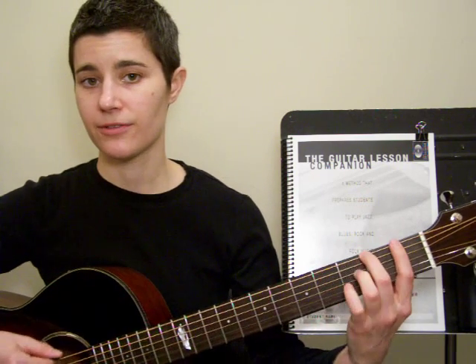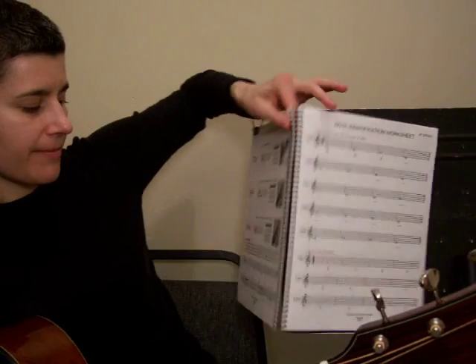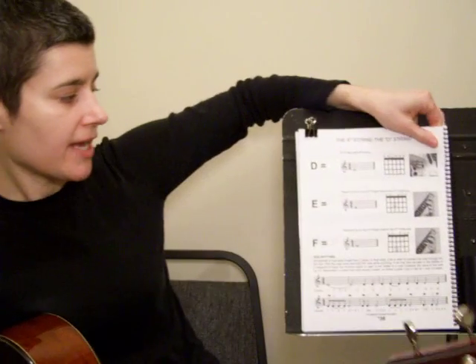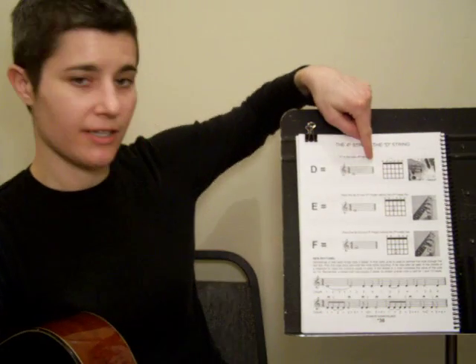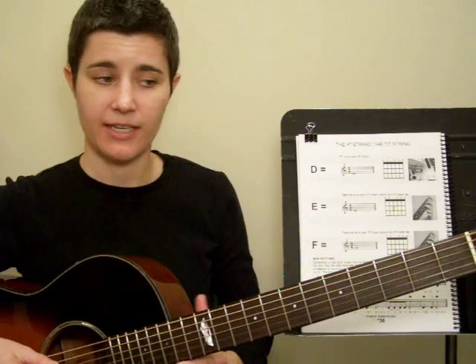I want you to practice that on all 6 strings. Now let's go over the notes on the D string. The D string is your 4th string, shown on page 36. Up here you can see how D looks on the staff. D is open, so there are no fingers needed.